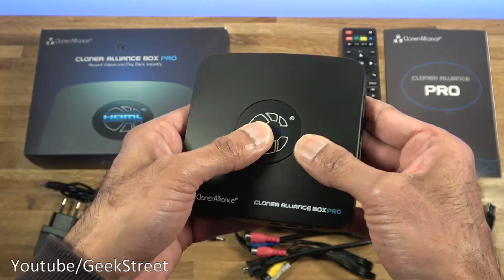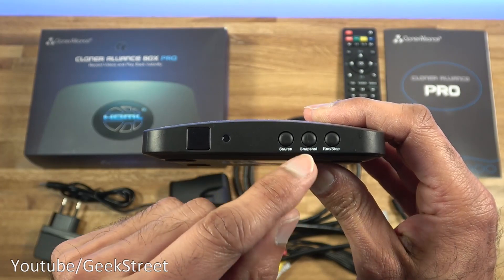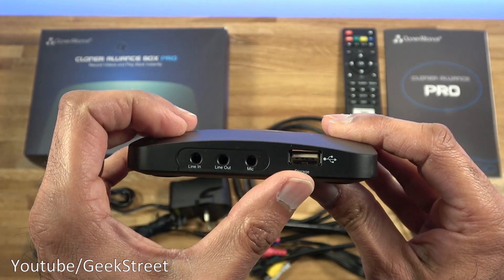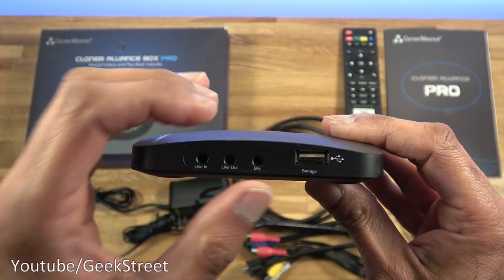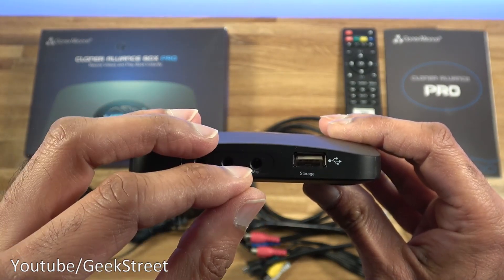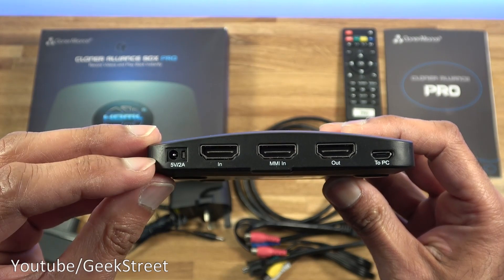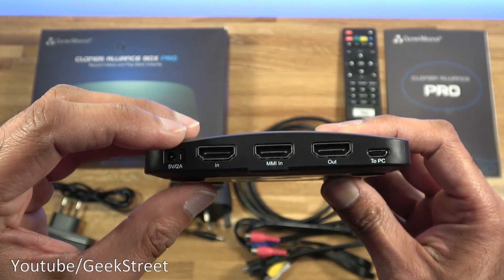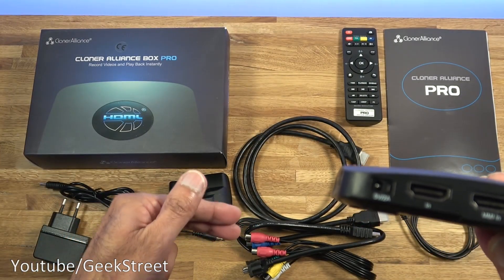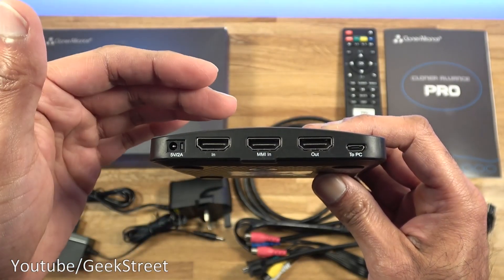Coming around the top you've got their branding. Coming around the side here you've got the infrared point, source, snapshot, record and stop. On the other side you've got line in, line out, mic, and storage - there's no onboard storage, you plug in external storage to enable recording. This takes FAT32 and NTFS formatted drives. Coming around the back you can see the DC power connection point, HDMI input, MMI in where you use the special cable with VGA and composite, then output and a connection to PC.